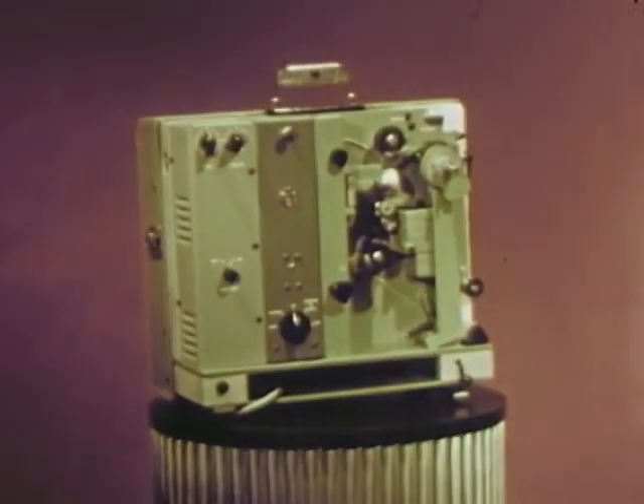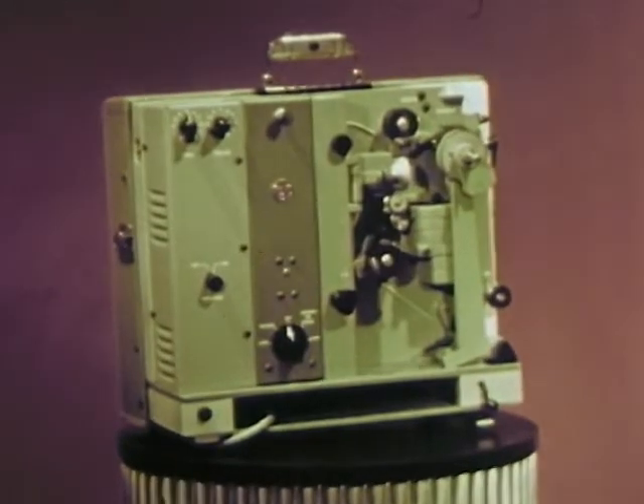The projector is a tool. An efficient, rugged, easy to use tool.